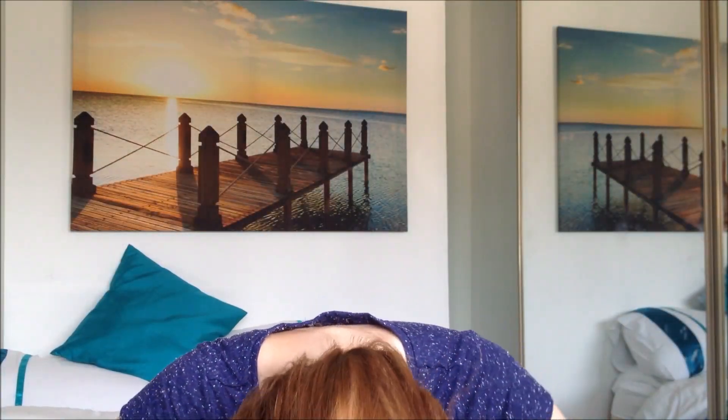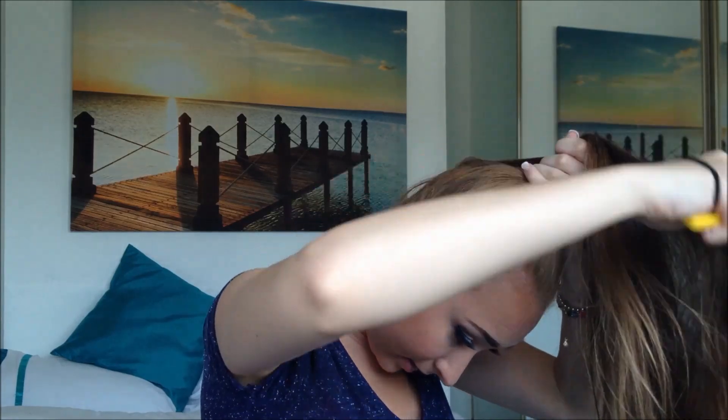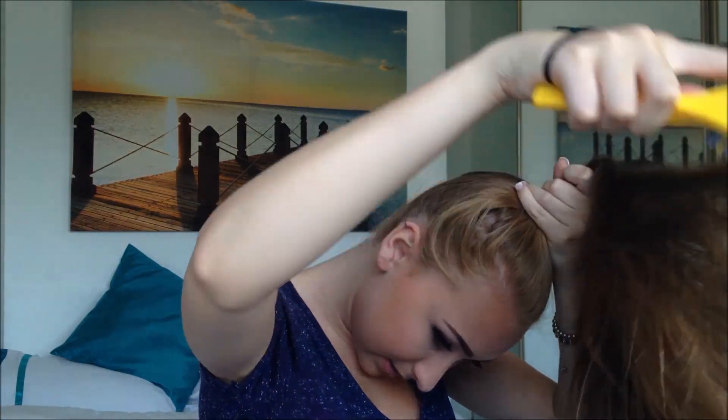First, we're going to start by putting our hair in a high ponytail. I like mine really high, but of course you can have it at the very bottom or very top of your head — whatever way you want. I'm not going to brush my hair because I want it as big as possible, and I'm going to tip my head upside down to do my ponytail, but I will brush back here to try to get it as tight as possible so there are no bumps.